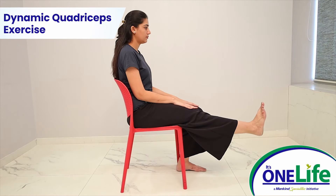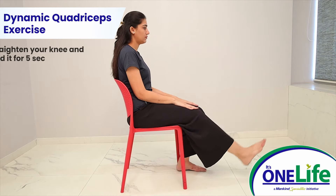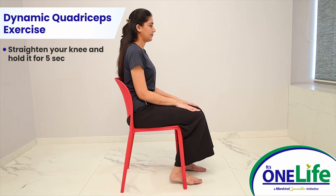Dynamic quadriceps exercise: sit on a chair or in a high sitting position. Straighten your knee and hold it for 5 seconds. Relax and repeat for 10 repetitions.